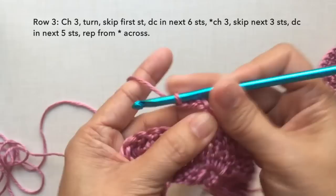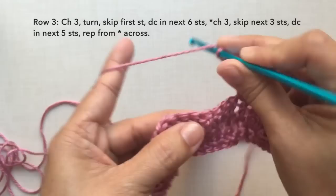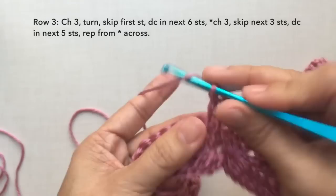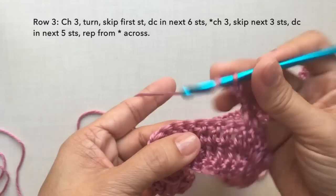Continue the pattern: chain three, skip three stitches, and double crochet in the next five stitches. Repeat this across. I'll be cutting off the video and I'll be back towards the end of the row.